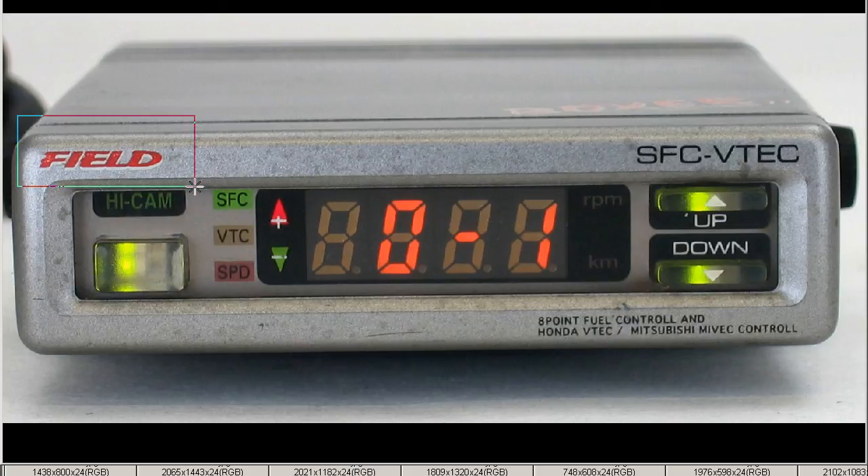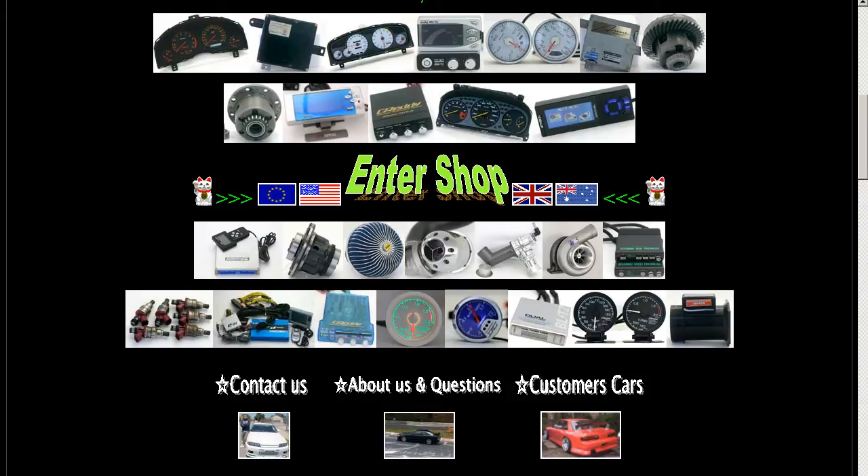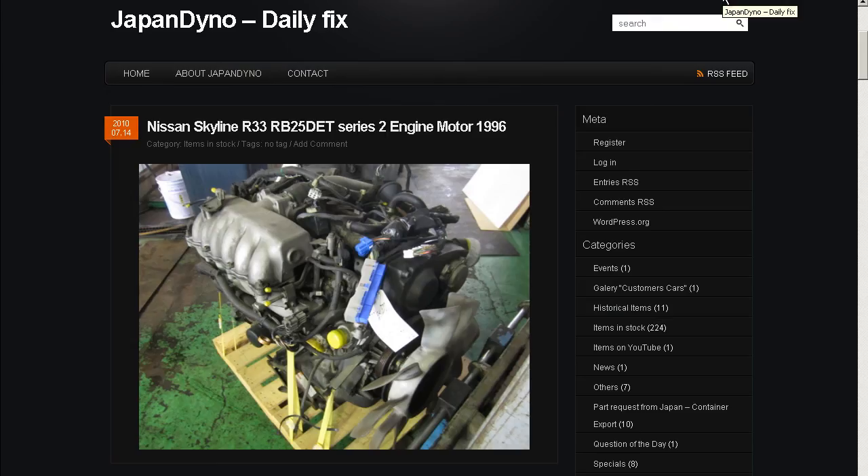So an SFC VTEC controller, made by the Field Company of Japan, made in Japan, from Japan. Thank you. In order to serve you better, we have our website at www.japandino.com, as well as our blog, the Japan Dino Daily Fix, where we feature items of special interest. Look forward to seeing you there.